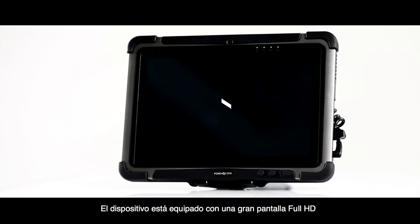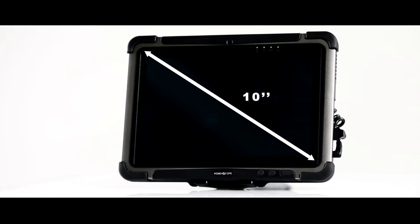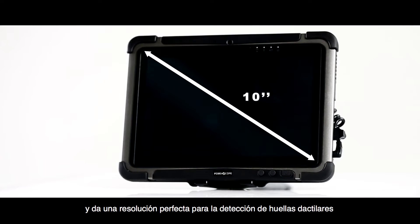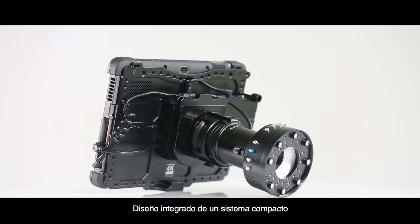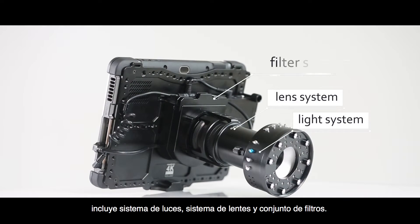The device is equipped with a large full HD screen and gives perfect resolution for fingerprint detection. The integrated design of a compact system includes a light system, lens system, and filter set.